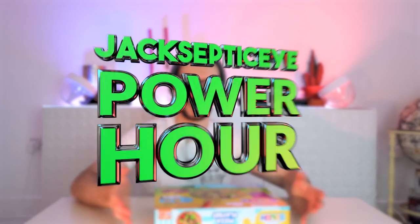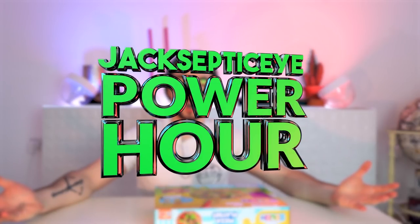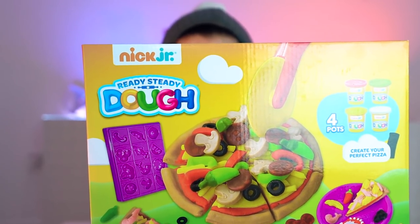What do you mean we're rolling? Hello, and welcome back to the Jacksepticeye Power Hour, where today we are going to do something extraordinary. We are making food out of Play-Doh. Ready, steady, dough.